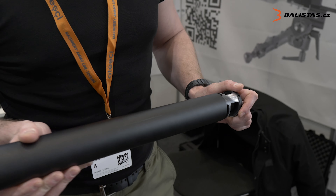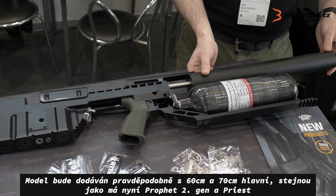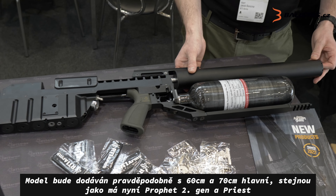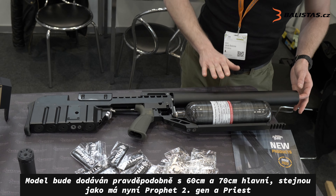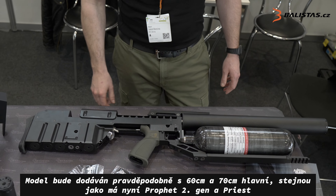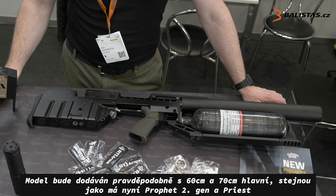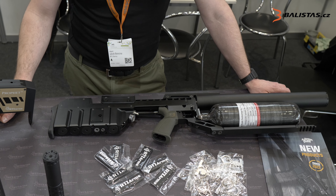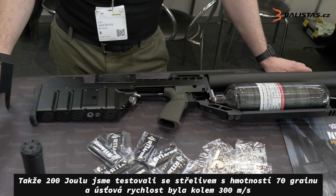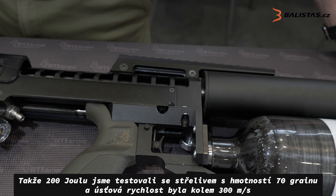We will offer this probably in 60 and 70 centimeter barrel lengths, the same as for the Prophet and the Priest — also for Diabolo and for high weight pellets. So 200 joules — we tested with 70 grain at around 300 meters per second.